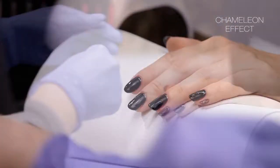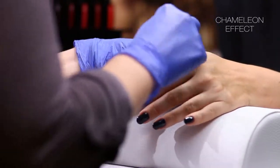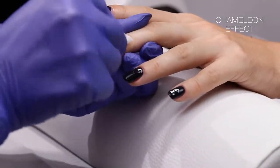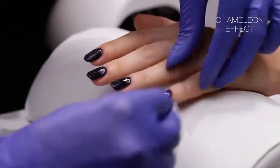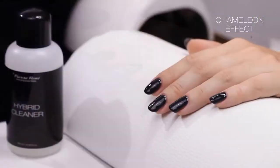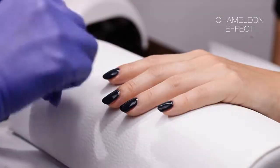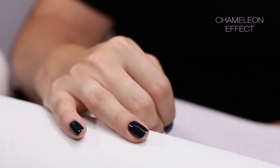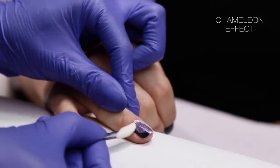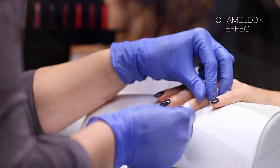Remove with cleaner the sticky layer from the nail on which you have applied the traditional top coat. Apply the dust on the nail with the hardened dry top coat using an eyeshadow sponge, applicator, overbrush, and finger.